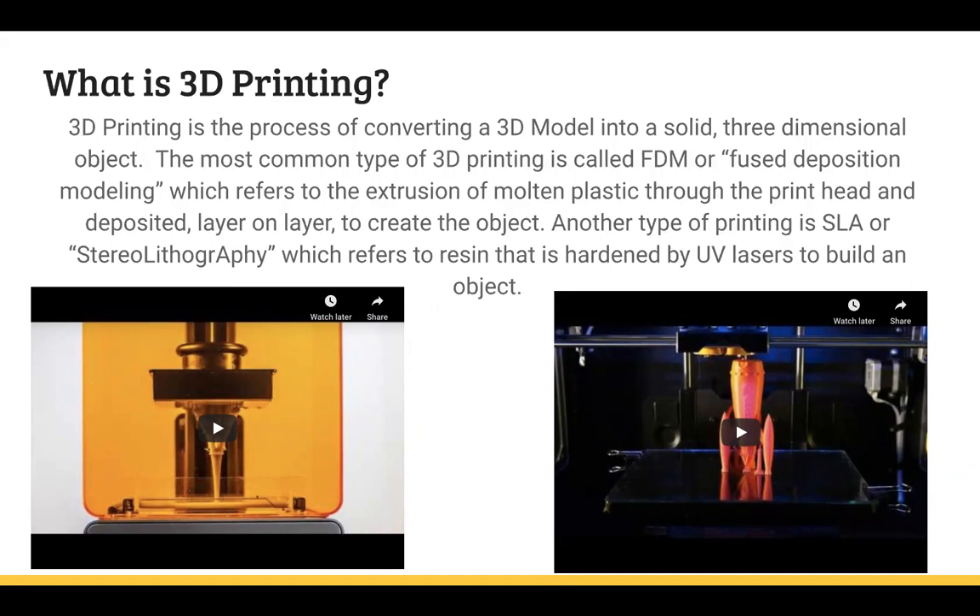We also have another type — the one with the kind of inverted Eiffel tower — and that is an SLA printer. It uses liquid resin that is hardened by UV lasers, so each layer has a little laser that flashes at it, hardens the resin, and it prints upside down, which is why the Eiffel tower shape is coming up out of the print bed upside down. It's really cool technology. You can see the laser working — it's like a lime green kind of thing — and it just creates the object. Pretty awesome.